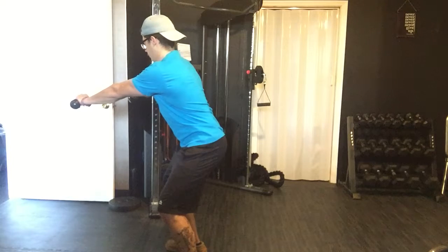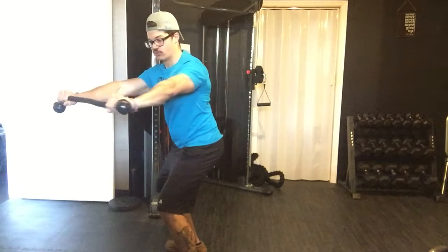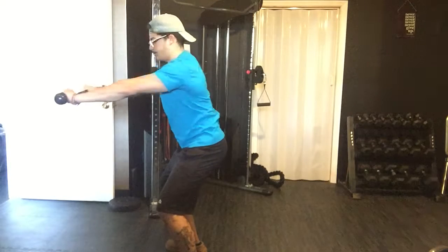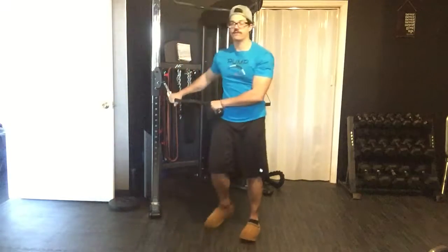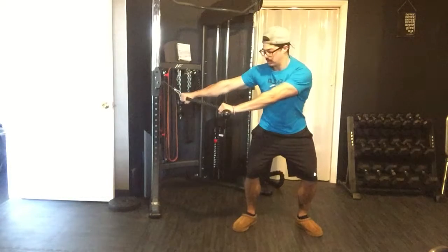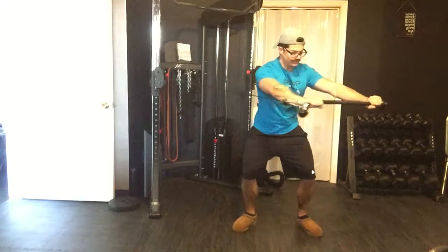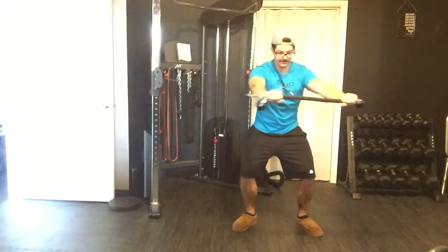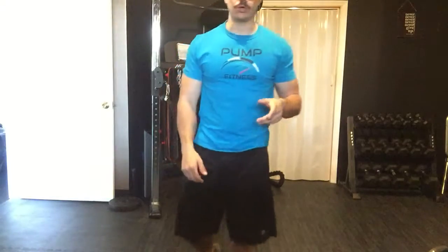We're pressing out with arms straight, letting it pull me a little bit, keeping the hips straight and moving through — hips don't move. Big breath in on the way back. From a front view, this is what it's going to look like — nice and stable here, letting it pull me a bit. That is the anti-rotation row. If you have any questions, let me know.